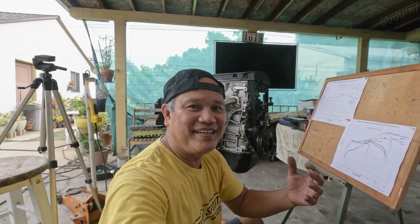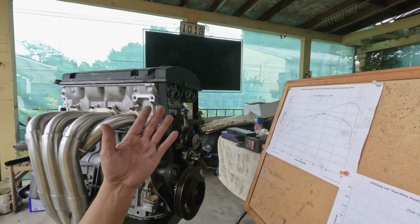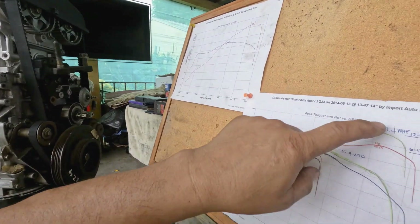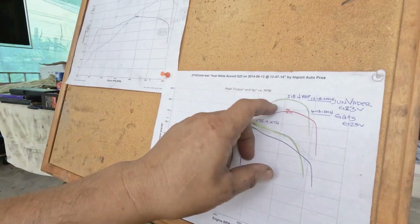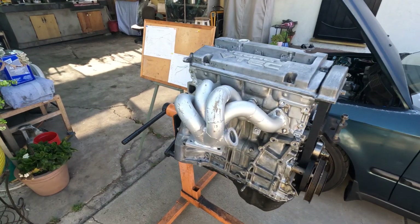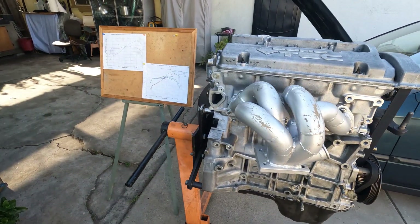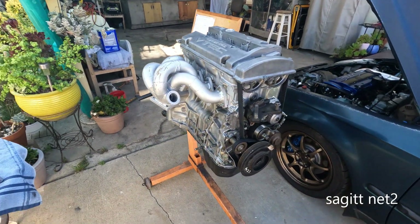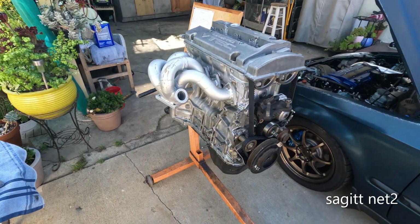It sure is nice to see the needle bounce back and forth and hear that pop pop pop, and then you shift — there's no other feeling like that. But I'm not making power anymore past 7.2, it just falls off. That thing looks cool with a turbo manifold though.